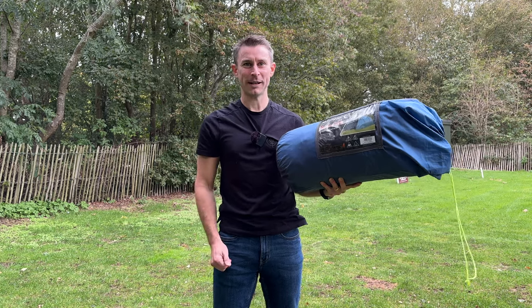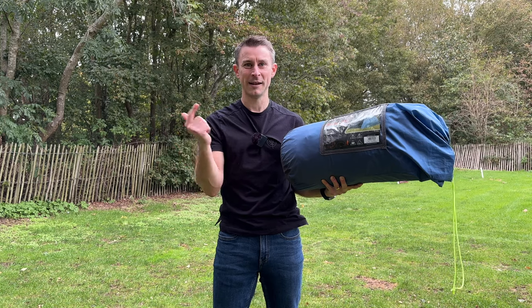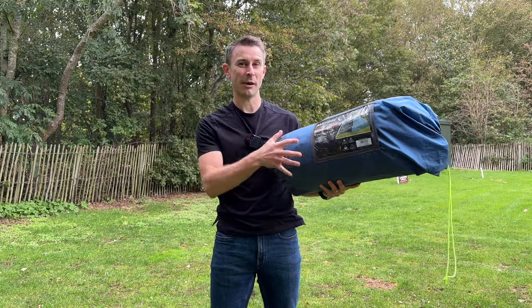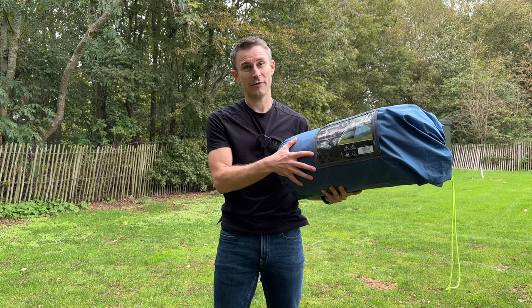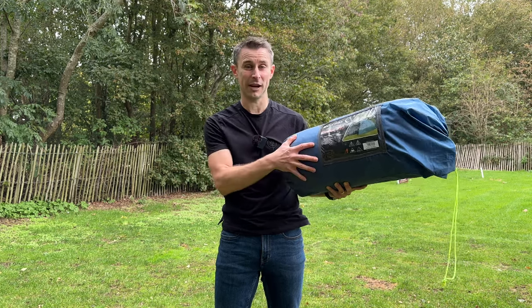Hi guys, I'm Andy, welcome back to Backpacking UK. Hiking, backpacking and wild camping are your thing, please hit that subscribe button because that's what this channel is all about. Today I'll be reviewing the Eurohike Shadow 350 Nightfall tent. Now we love Eurohike tents at Backpacking UK — they're all excellent value for money.